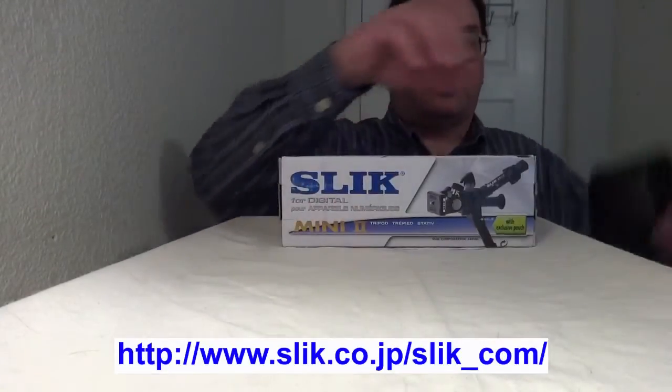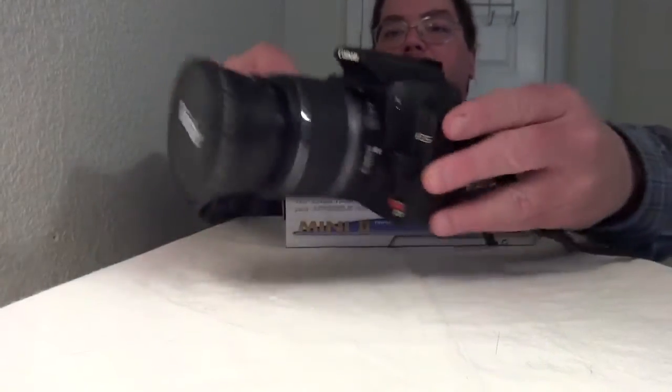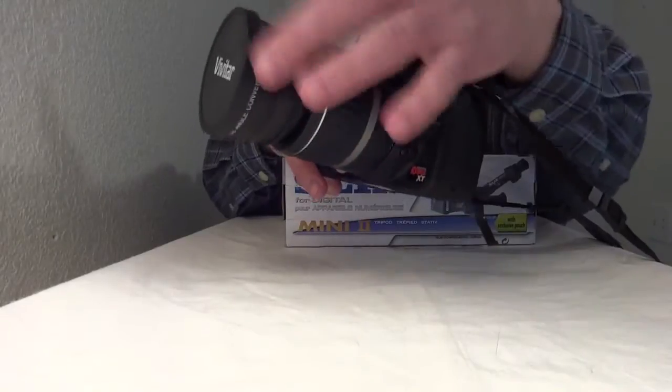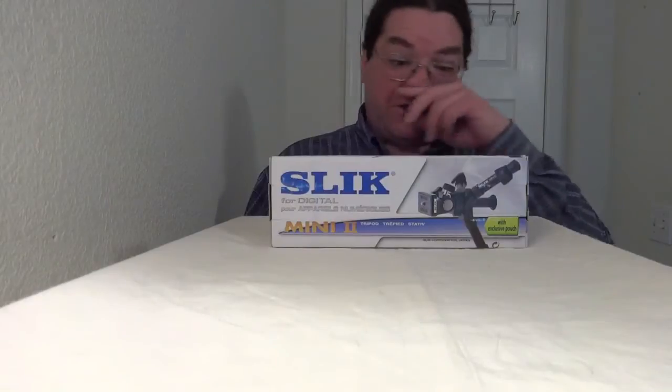I've been wanting one for a while because I wanted it to be able to fit my DSLR camera, which has a pretty good size lens on it — it's got a wide angle lens on there as well, so it's a little bit heavy. So we're going to unbox this in a minute.